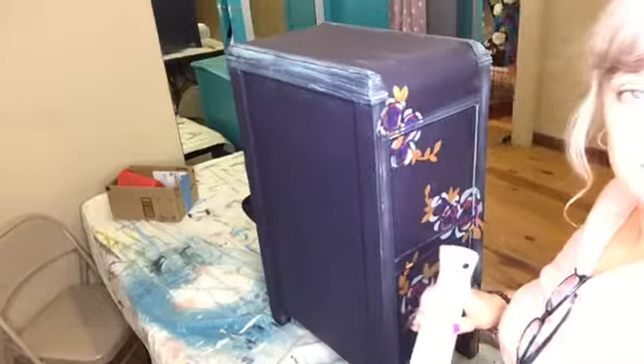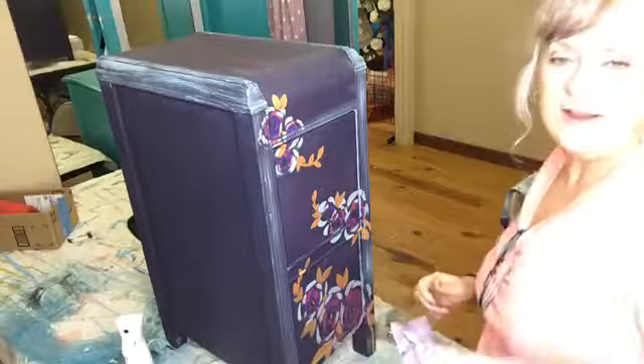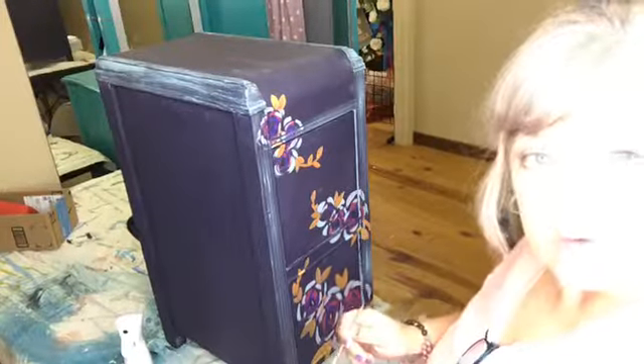Hi y'all, if you're joining me let me see if I can get to where I want to be. I have wanted to be in here all day long working on these projects and there's been just crisis after crisis in my regular work day. Let me see if I can turn that light down a little bit.